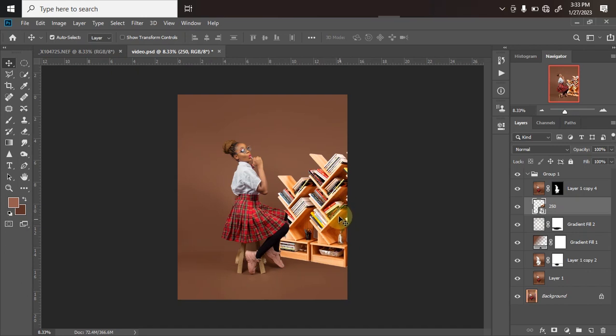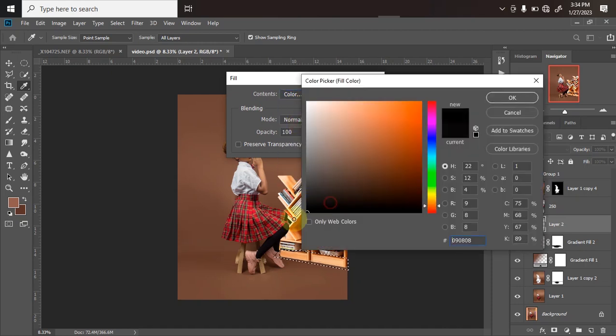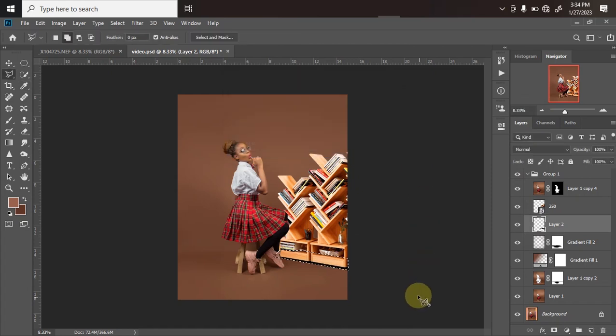Once I'm done positioning the bookshelf, the next thing I'll do is create a shadow below it. Right now it looks like it was just imported — there's no shadow — so it seems like it's standing on air, and that's not what we want. We want it to look very real, as if the bookshelf was already there when we took the picture. To do that, create an empty new layer below your bookshelf, pick your polygonal lasso tool, and draw a straight line following the shelf's shape.